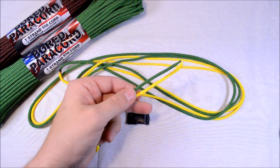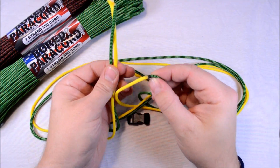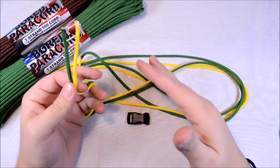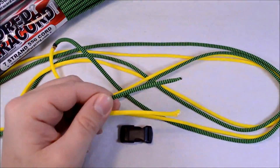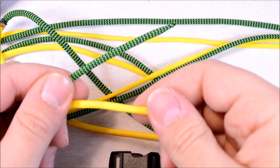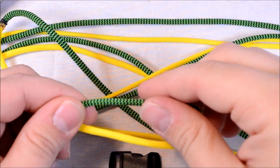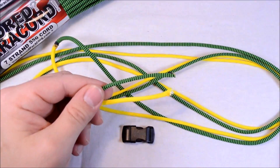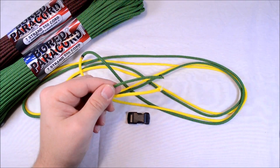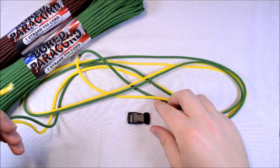Today I'm going to use two different colors. I've already fused them together right here — six feet of each color. Probably won't use all of it. The first color is just regular yellow, and the other color is a new one I came up with called Shockwave — neon green and black. Probably going to have more colors in that pattern coming soon.